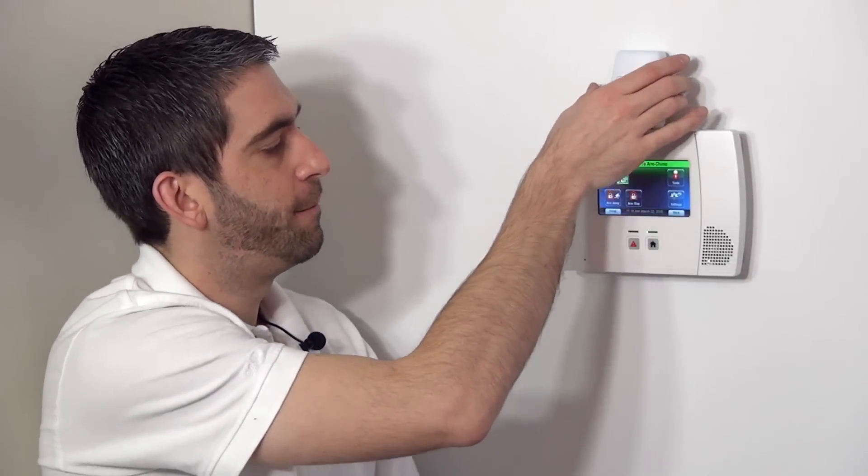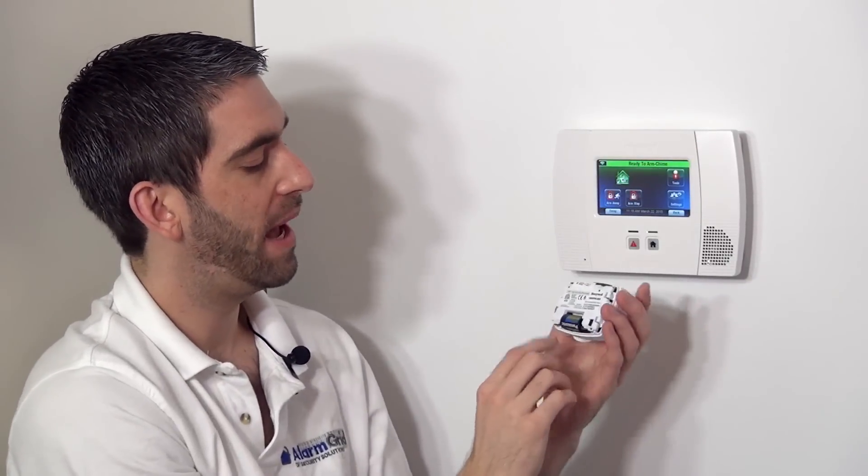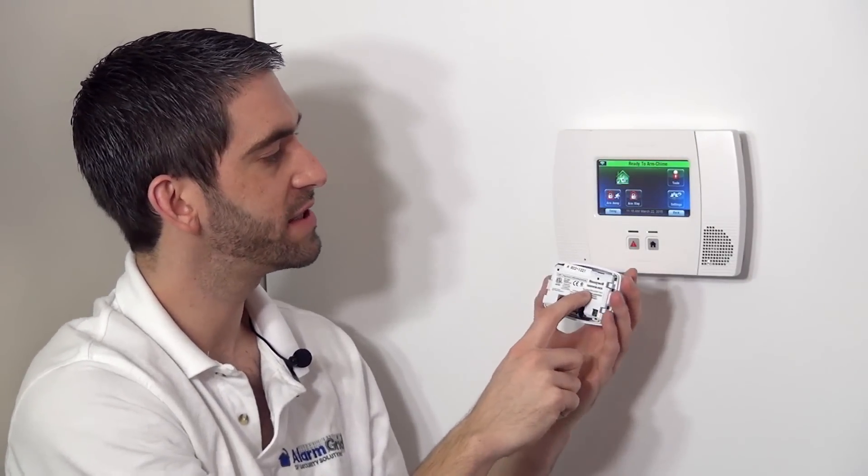The reason it doesn't indicate the LED all the time is because we want the battery to last longer than it would if it were lighting up each time. Now that we have the power and we know how this device works, we're going to show you how to program it to this system.